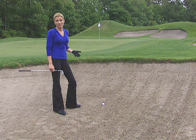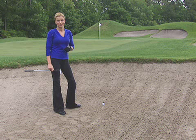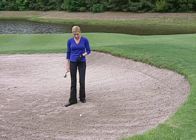That's because it's usually a lot easier to get close to the hole on the next shot if it's a long putt, rather than if it's a second shot out of the bunker after you fail to get out the first time.